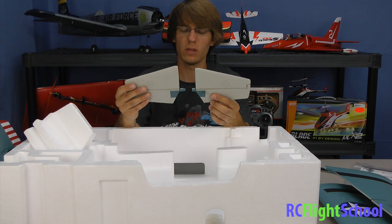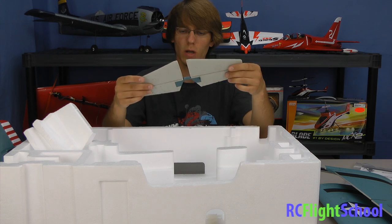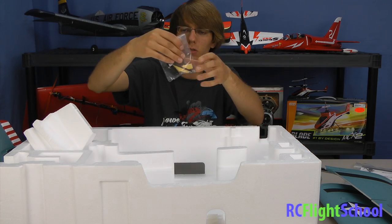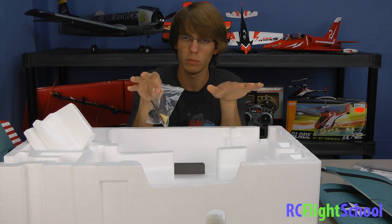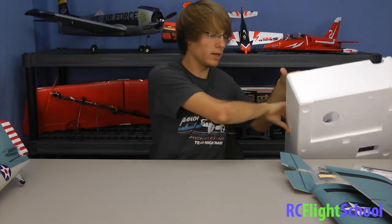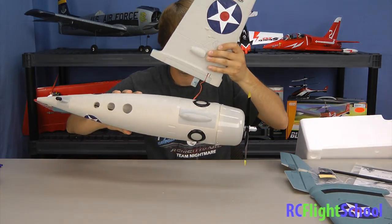The horizontal stabilizer is a two-piece design that slides into the tail, with a nice little square lock to piece the two elevator halves together. There's also a tiny spar for the tail to keep those two halves from flexing on you.